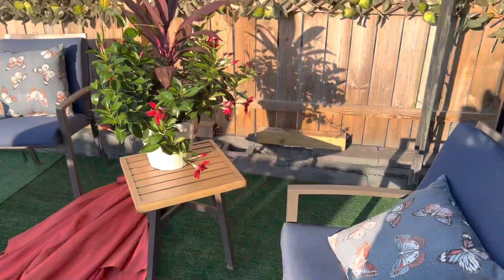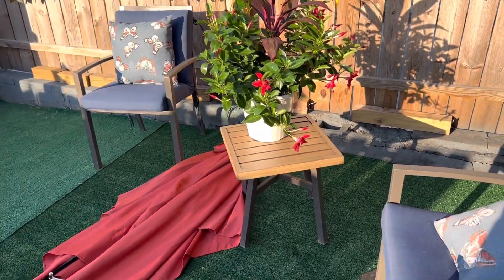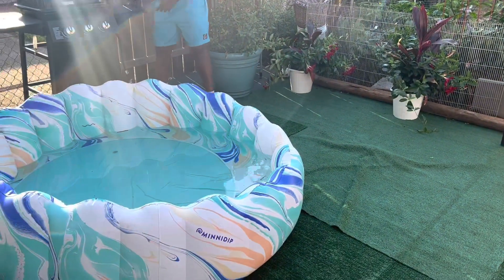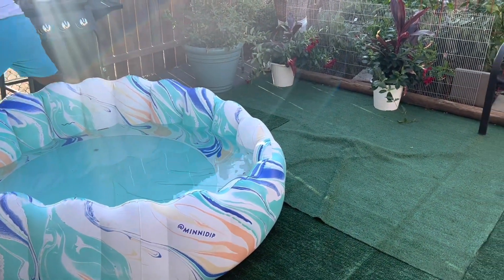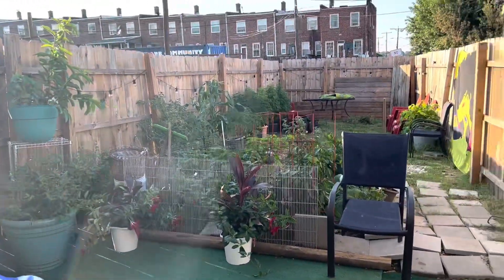Hey guys, I just got off work and this fine lady behind me is washing dishes — she's been busy. I gotta show y'all my cute backyard, so we're going out back. Look at this seating area — super cute. Don't mind the umbrella. She put some turf down, and we've seen this on TikTok. She brought this little pool — I'm gonna call it my wine pool because I'm gonna be drinking my wine in it.